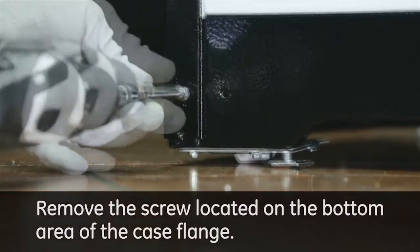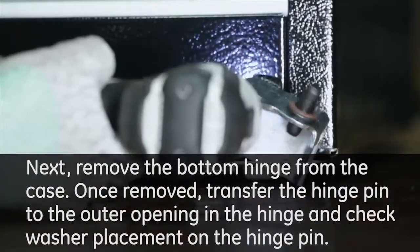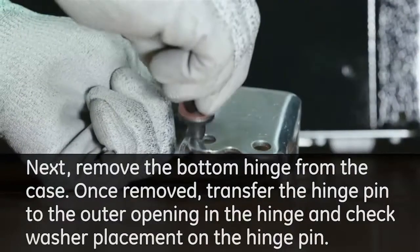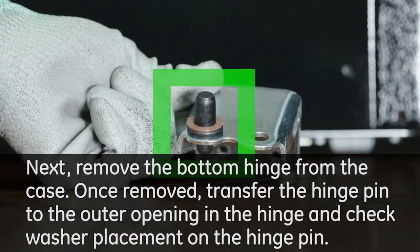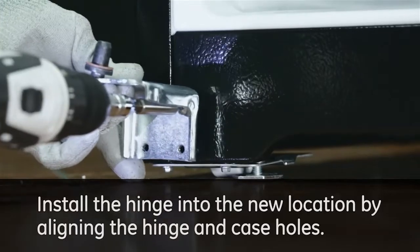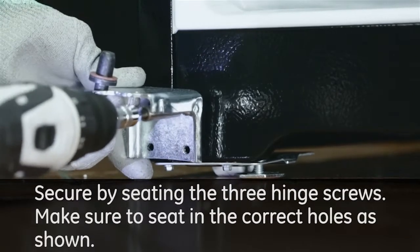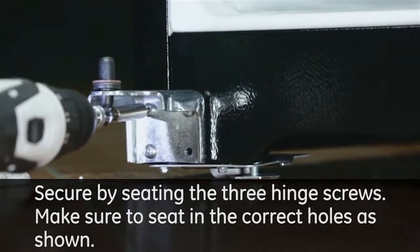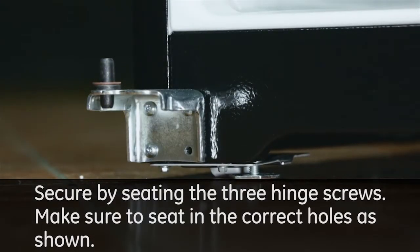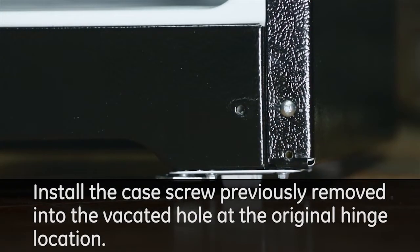Remove the screw located on the bottom area of the case flange, then remove the bottom hinge from the case. Once removed, transfer the hinge pin to the outer opening in the hinge and check washer placement on the hinge pin. The hinge pin will always be seated to the outer edge of the door. With the hinge pin placed incorrectly in the inner opening, it will prevent the door from shutting properly. Install the hinge into the new location by aligning the hinge and case holes, and secure by seating the three hinge screws in the correct holes as shown. Install the case screw previously removed into the vacated hole at the original hinge location.